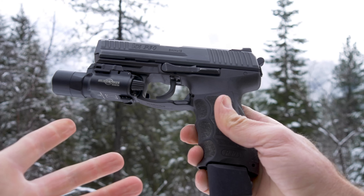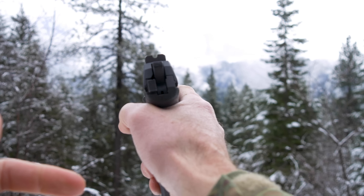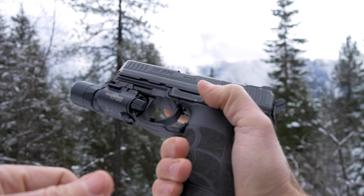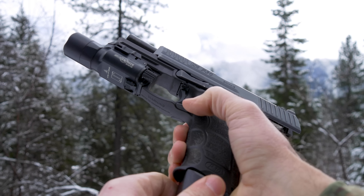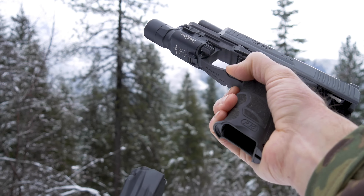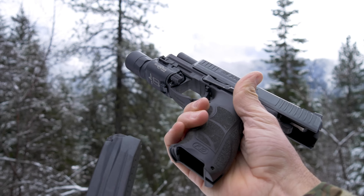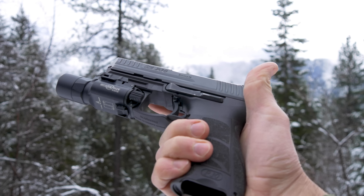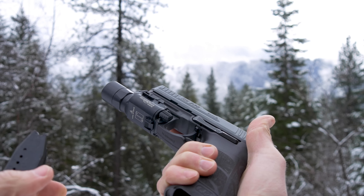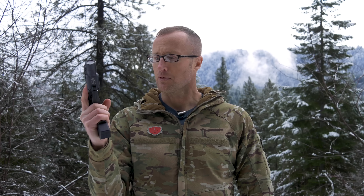As far as stats go, dimensionally it's about a little over seven inches long, about five and a half inches tall, and a little over 1.3 inches wide. It has metal sights, ambidextrous slide stop and slide release, and similar to a lot of HK pistols, this paddle magazine release. Comes with 15-round magazines — this one has a 21-round extended base plate. It also has interchangeable back straps, a decock button, and a pic rail with a SureFire X300 mounted.